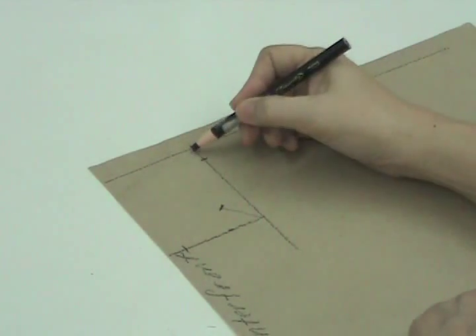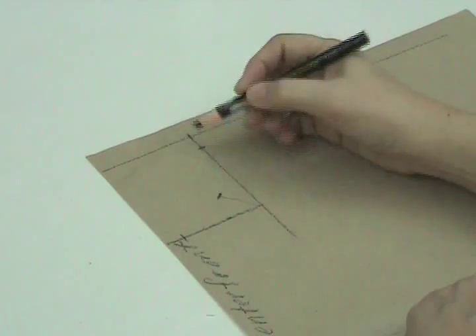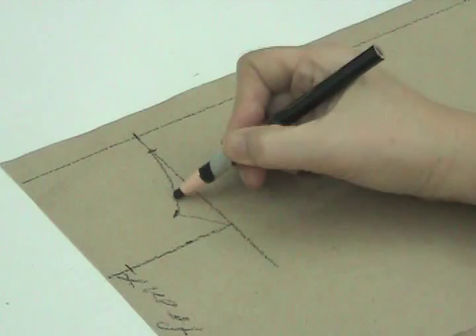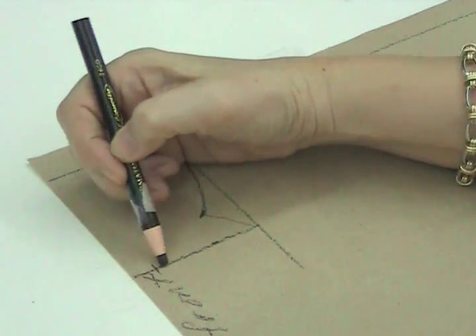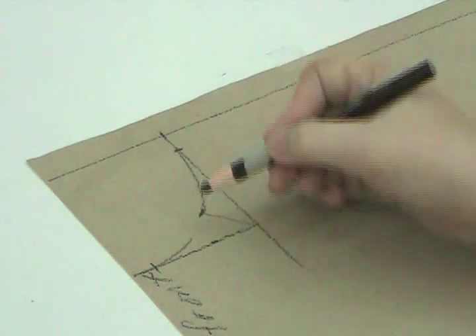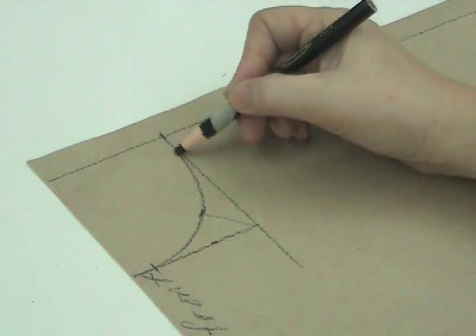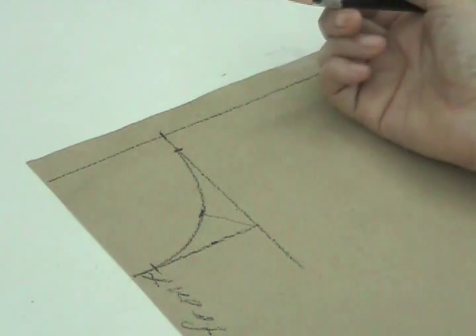Now we will connect all these points with a slight curved line. As you can see, we now have our neckline curve.